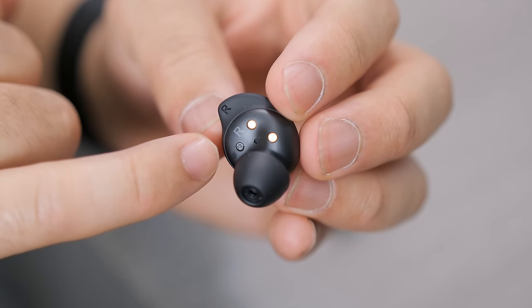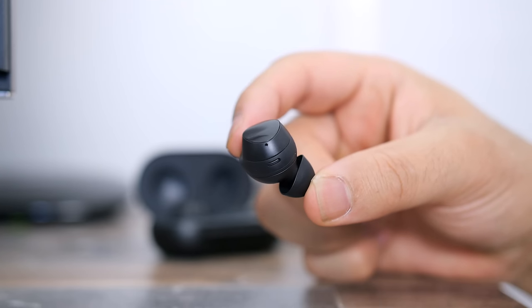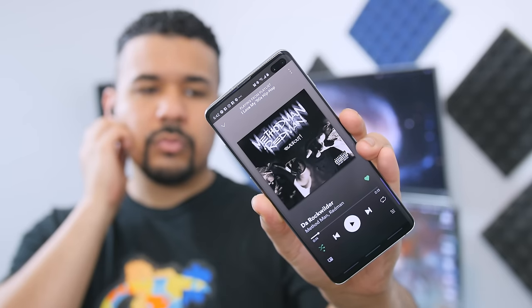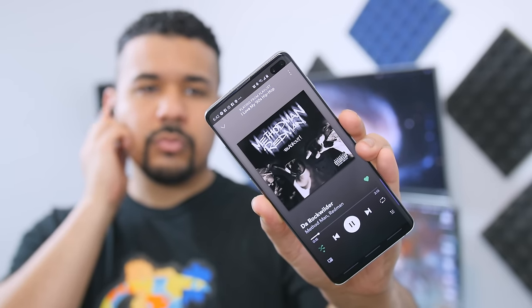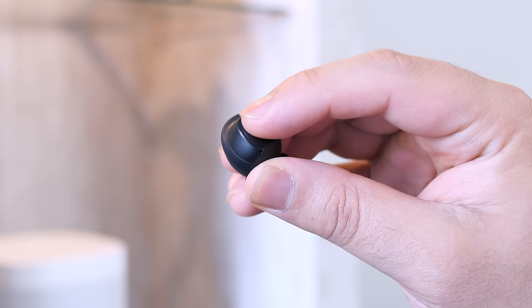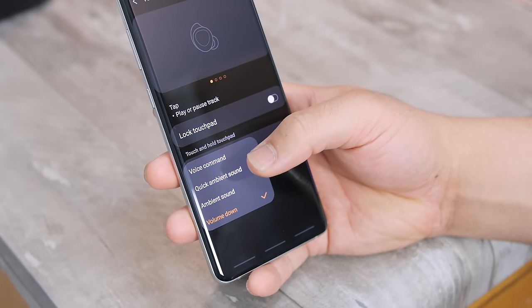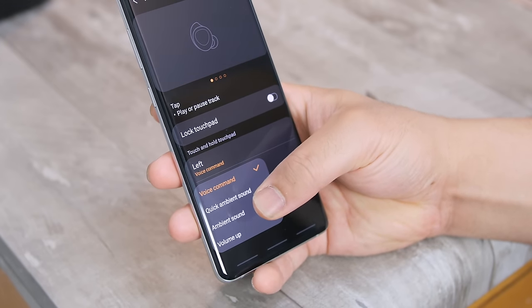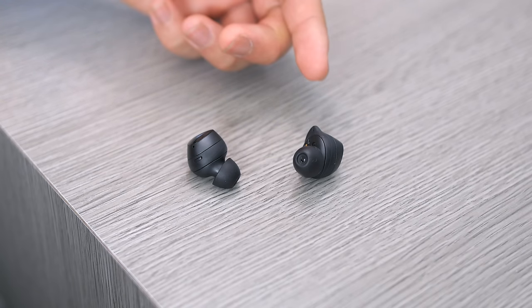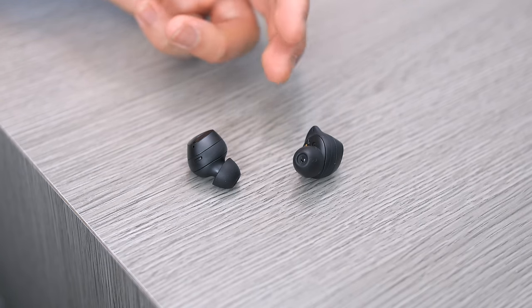The earbuds have charging coils, a touch sensor, a single outer microphone on each, and glossy touch pads. A single tap is always play/pause, and double and triple tap handle skip or previous track. The touch-and-hold feature on each earbud is customizable from the Galaxy Wearables app — you can choose between voice command, quick ambient sound, or ambient sound. The problem is that regardless of which feature you choose, you lose your volume controls, and I don't like that.